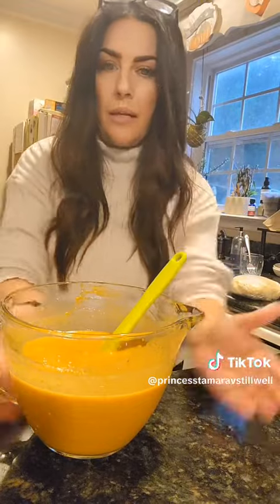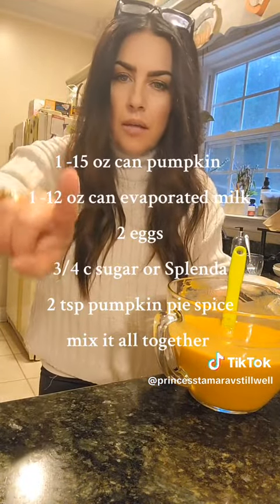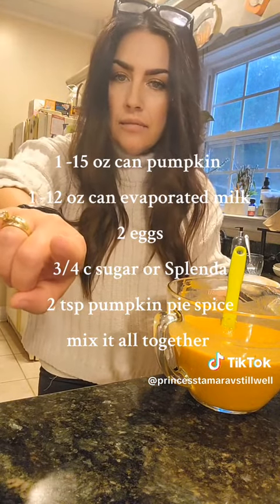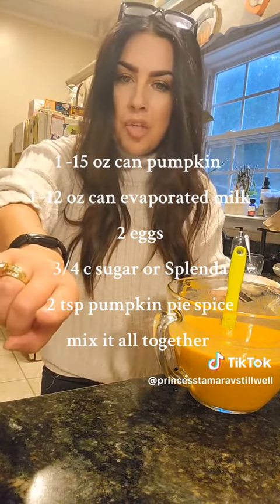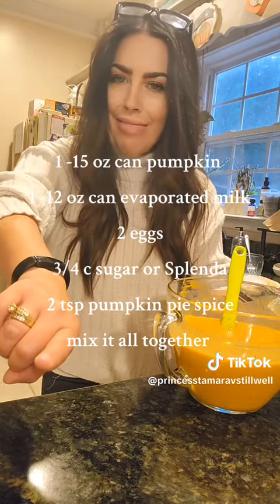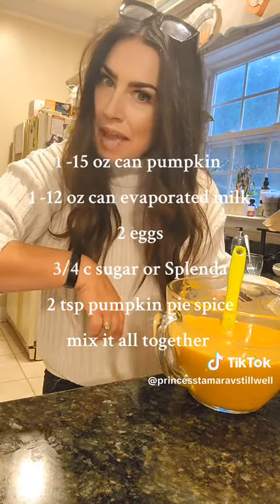So this one was super quick. That's all there is to this: one can of pumpkin, one can of Carnation milk, two eggs, three-fourths cup of sugar, and two teaspoons of pumpkin pie spice. There you go. Come back for part three and we'll put all this nonsense together.